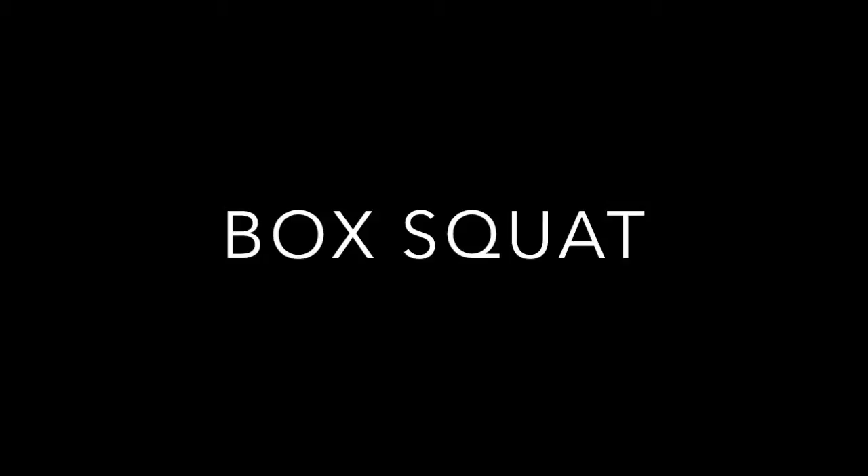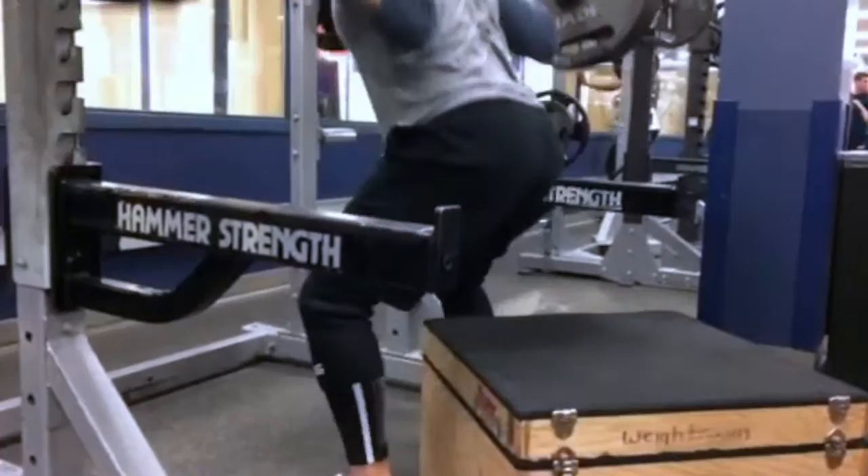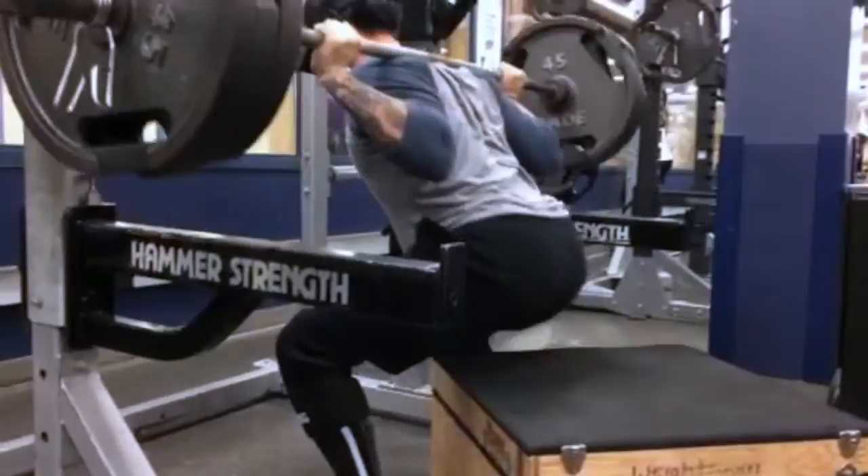The next progression is the box squat. This is more difficult than a regular squat since you come to a full stop, really relying on the concentric motion of the quads and glutes for hip drive, rather than maintaining constant tension throughout. The longer you pause at the bottom, the harder the movement will be. Box squats can be utilized for both strength and power.